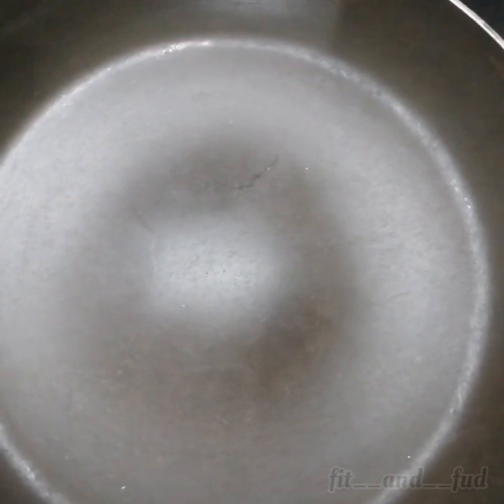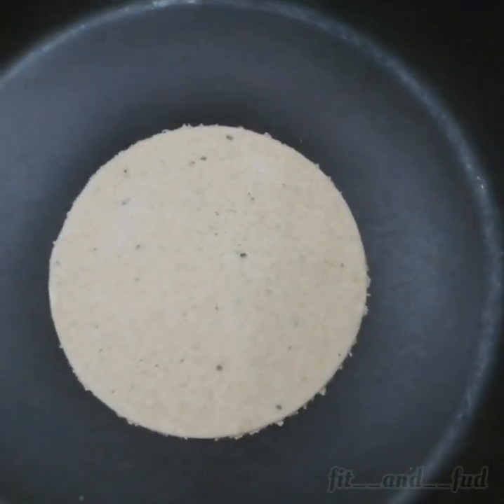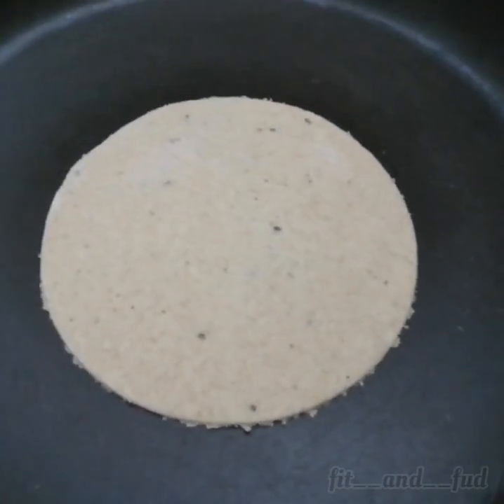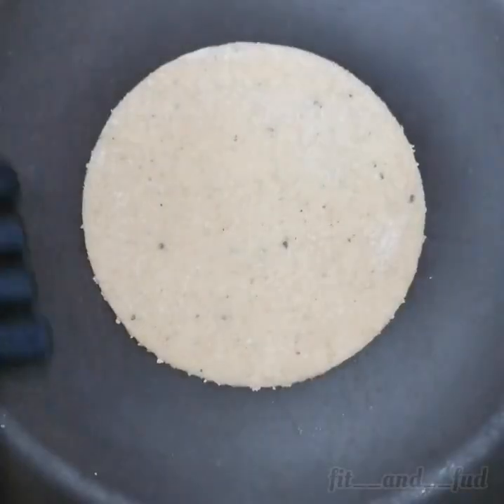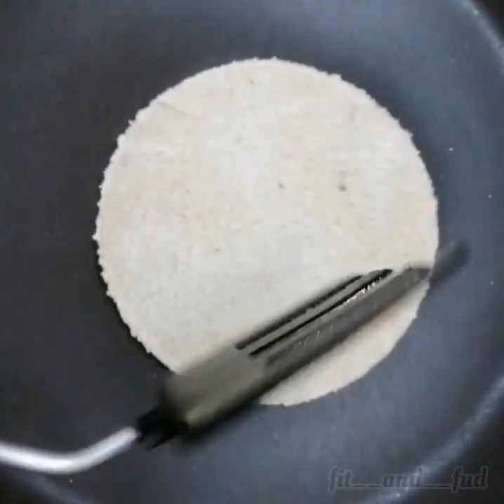Add the oats roti to the pan. The oats roti is dry, so we add it carefully. Now we flip it.